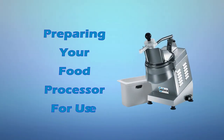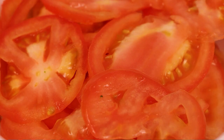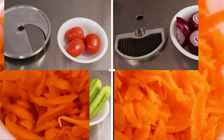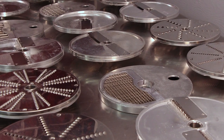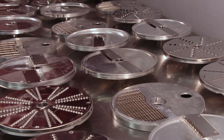Preparing your food processor for use. The UFP1301 can slice, dice, julienne, grate, and shred different food products in different sizes depending on the cutting discs and plates that you use. Prior to operation, you must first select and assemble the appropriate cutting attachments.